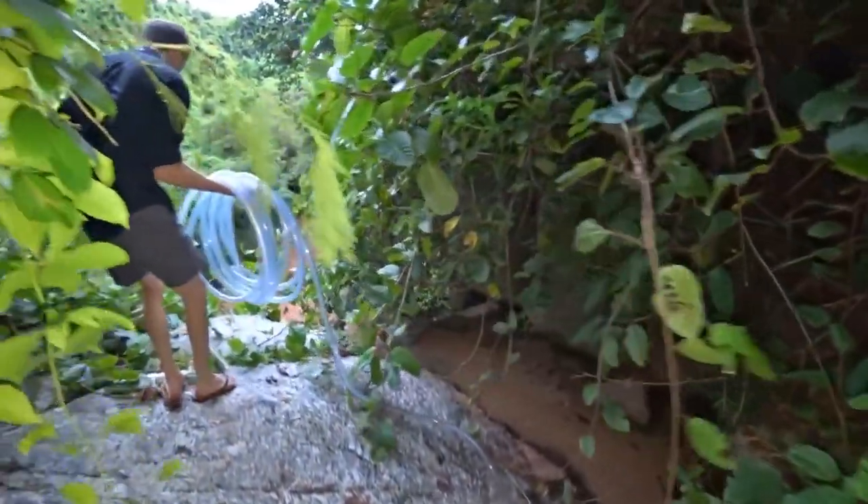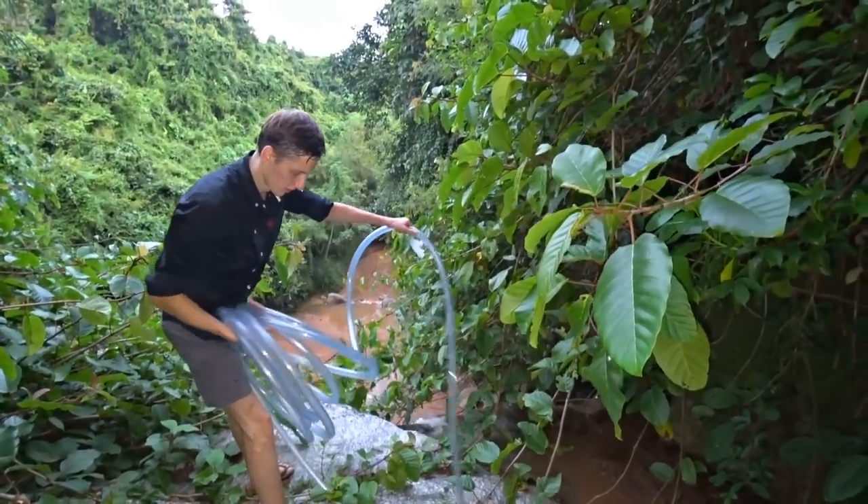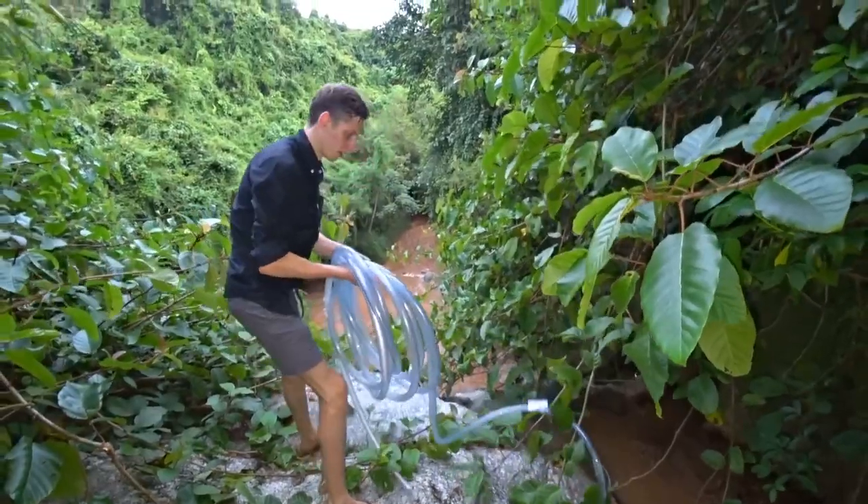Look at what's happening down there — there is a very steep descent, the rock is almost vertical. I'm going down now and I'll show you from below how all this looks.